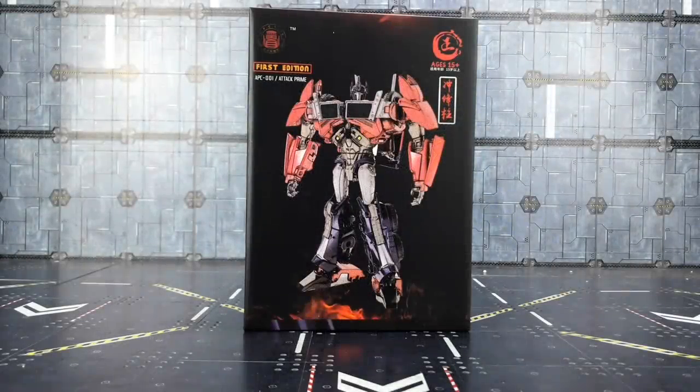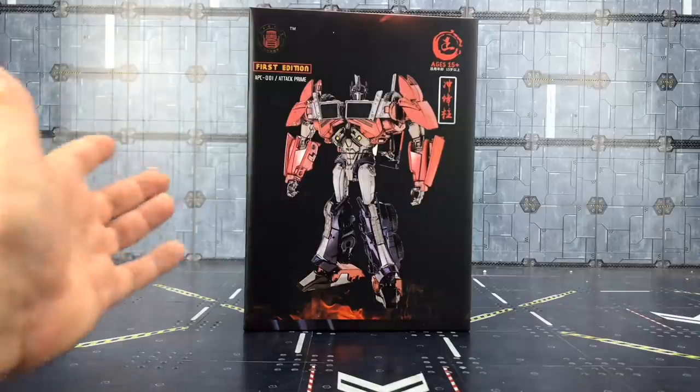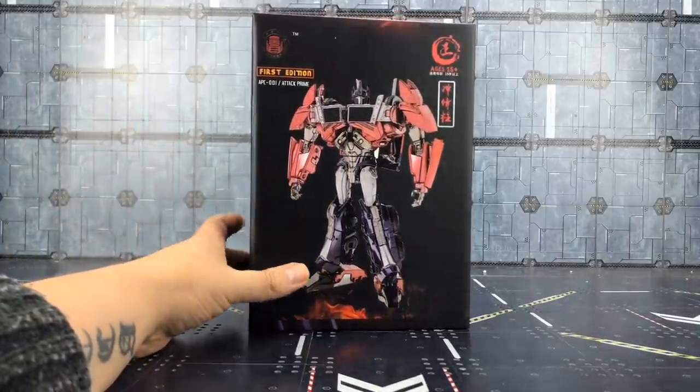Hello everybody and welcome to another knockoff review. In today's video I'm taking a look at the officially first offering from APC Toys. I believe this is just a rebranding of one of the Black Mamba branches — don't quote me on that — but I'm pretty sure it is, because they were looking at Transformers Prime prior to the name changes.